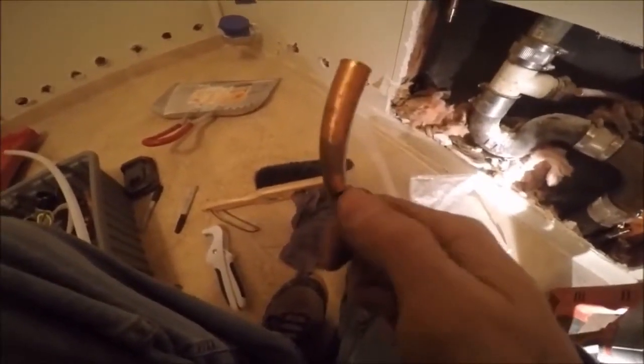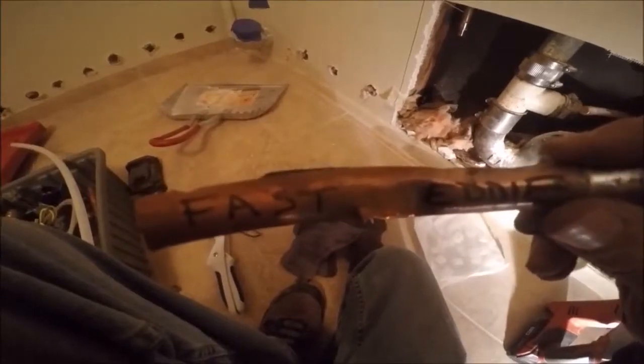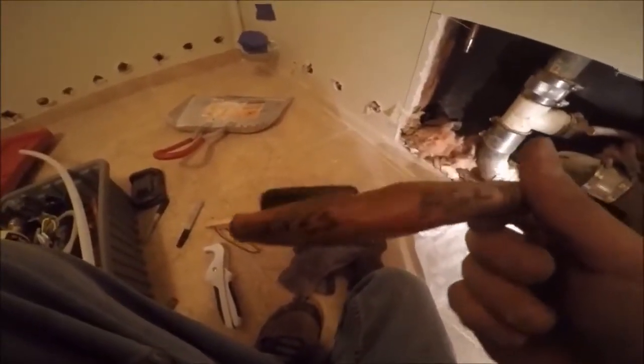Since it's the day before Thanksgiving, I'll cut out the damaged section and make a necklace or something out of it. Fast Eddie strikes again. I cut that out — it was soft copper over here, and I don't have soft copper, so what I'm going to do is put in a wirsbo fitting and run PEX.